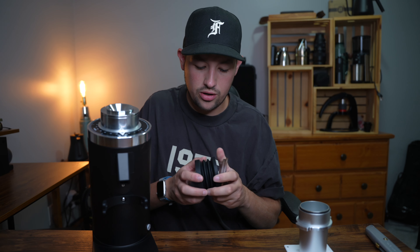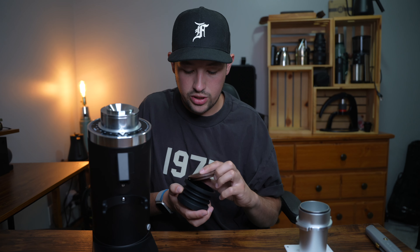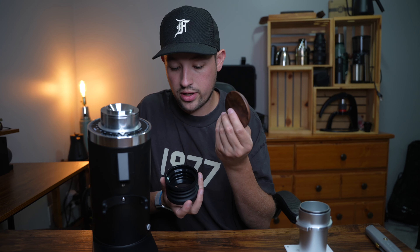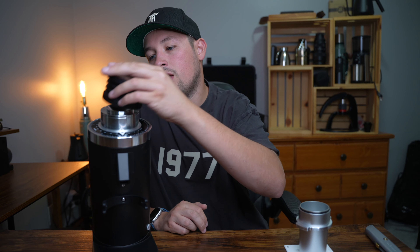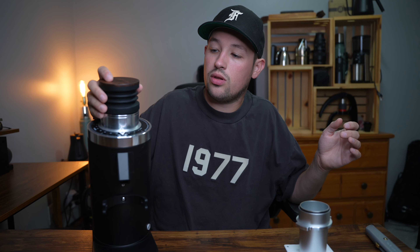The bellows sit on top and they're thicker than the original ones. There's a nice wood piece on top — I haven't had one with this finish before. With my DF-64V, which I got very early and has some motor issues that have since been resolved, the bellows work fine. Apparently you can also just use the anti-popcorn device to knock out the grounds without needing the bellows.